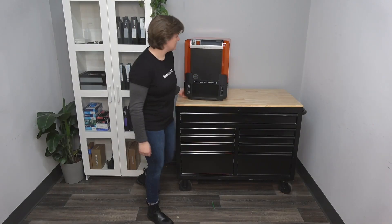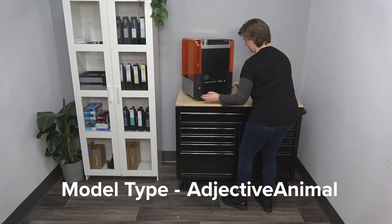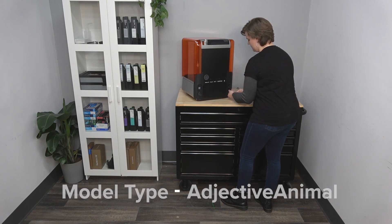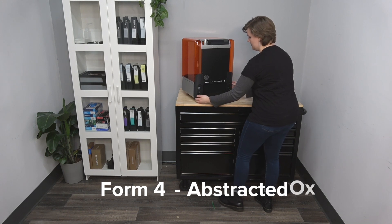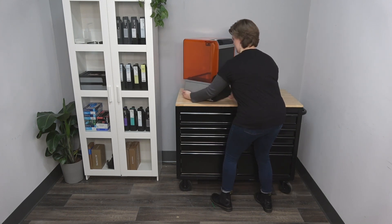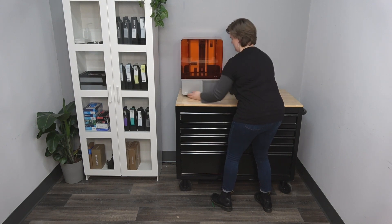Formlabs Form 4 printer serial names are fashioned as the printer model type followed by adjective animal. This printer serial name, for example, is Form 4 Abstracted Ox. With the printer unboxed, we'll be going over the steps for preparing your Form 4 for its first print in our next video.